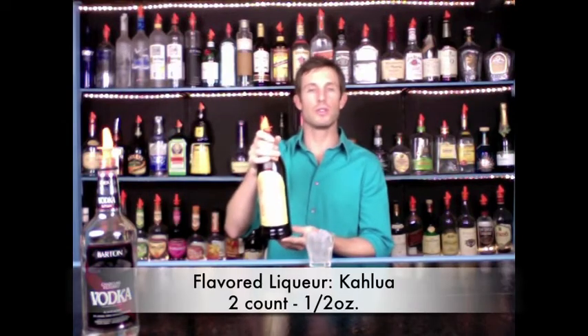This is also the base of the White Russian, which we already learned. The other main alcohol in a White Russian is Kahlua — that's our flavor liqueur, and we're going to give it a two count. Give it a straw, no garnish. There you go — Black Russian.